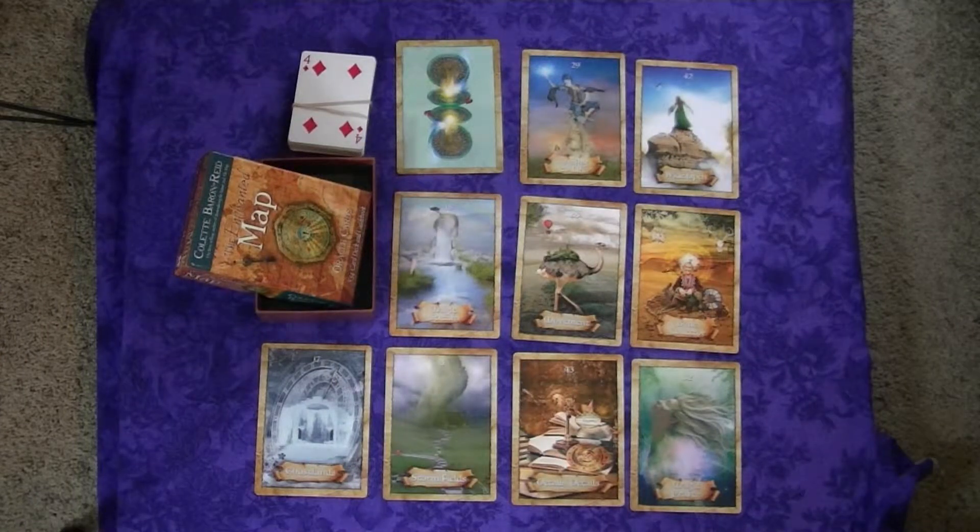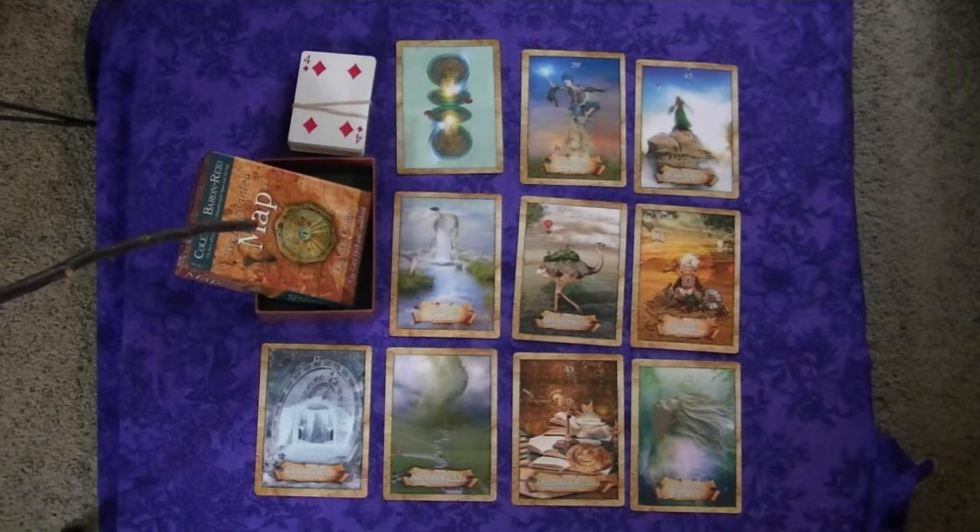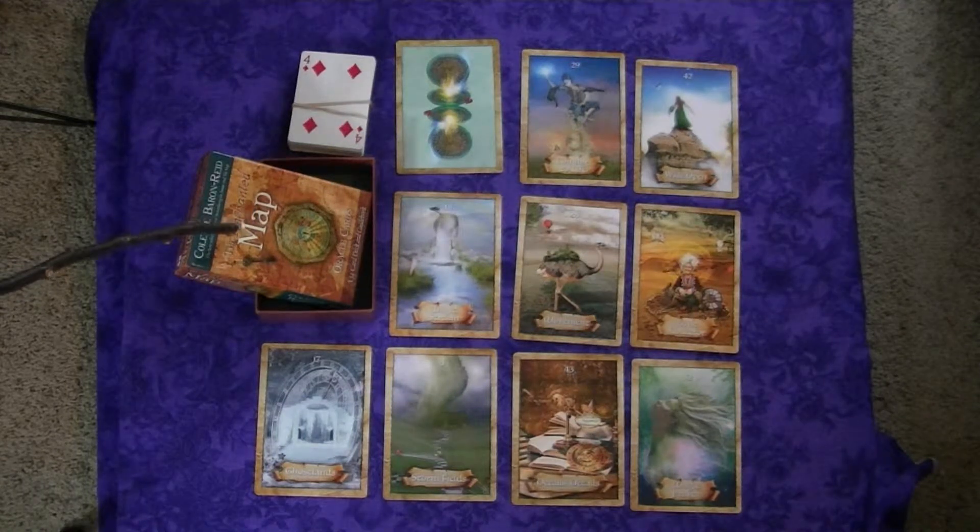Hello. Today we're going to do a review of the Enchanted Map Oracle. Here's the box, the Enchanted Map Oracle deck. I'm not going to do a full review that goes through all the cards because there are some people who've done excellent reviews like that on YouTube. You can just do a search and some wonderful reviews will come up. So this is just kind of my personal experience with the deck.